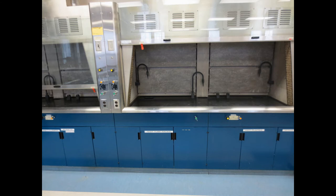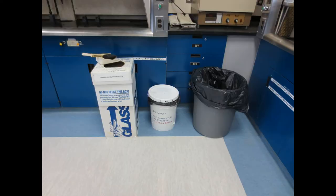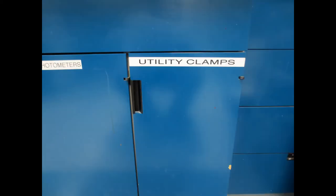Here is an overview of the cupboards and cabinets right next to the door. There is a glass waste bin, a contaminated waste bin, and a generic waste bin. Utility clamps.